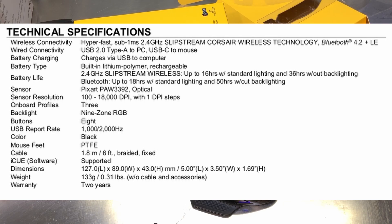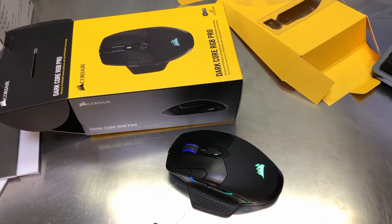The backlight is nine-zone RGB. There are eight buttons. The USB report rate is 1,000 to 2,000 hertz. The mouse feet are PTFE, which is another name for Teflon. The cable is 1.8 meters - about six feet - braided and fixed. The supported software is iCUE. The weight is 133 grams, about 0.31 pounds, without the cable or any accessories. The warranty is two years.